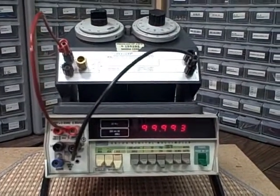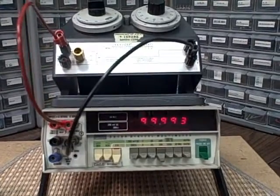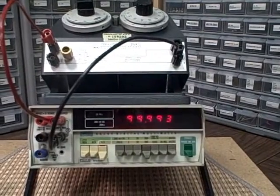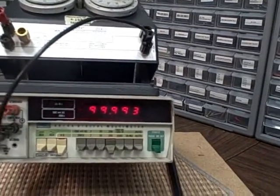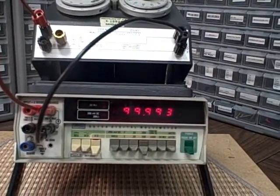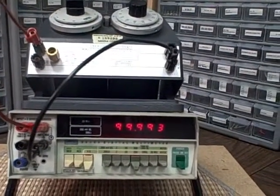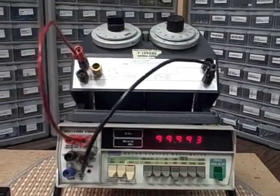Here we have the DV411 connected as a resistor. We're measuring total resistance across the divider, and on my Fluke 8810 right now I'm getting 99,993 ohms. So I am seven ohms out of a hundred thousand, which puts me at about 0.003 percent, and this thing is rated at 0.05 percent. Bear in mind the Fluke is likely off by a few ohms in that range, but it's certainly within spec according to the Fluke.